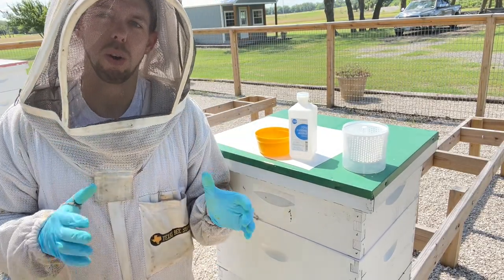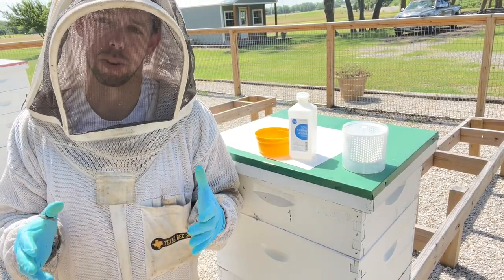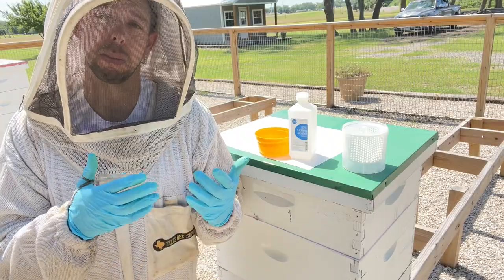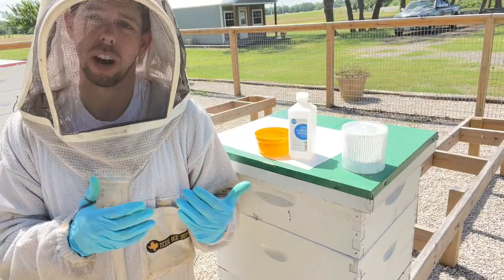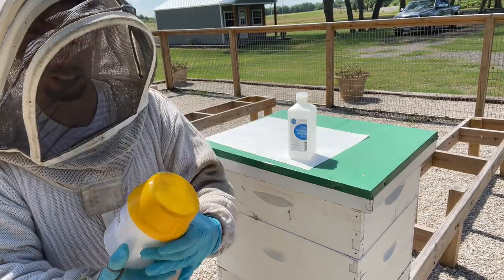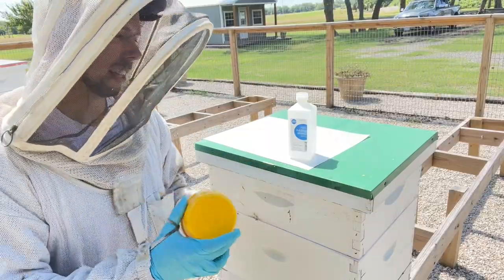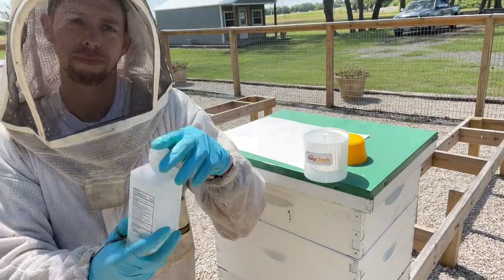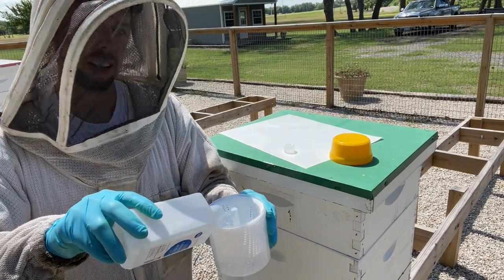Let's do an alcohol wash mite test with a beehive. This is the most destructive mite test because it does kill the bees, but it's also the most accurate. If you want accurate varroa mite counts, an alcohol wash is by far the best method. I've got my Easy Checker device here — we sell these and I highly recommend them. They're pretty easy to use, all in one piece.